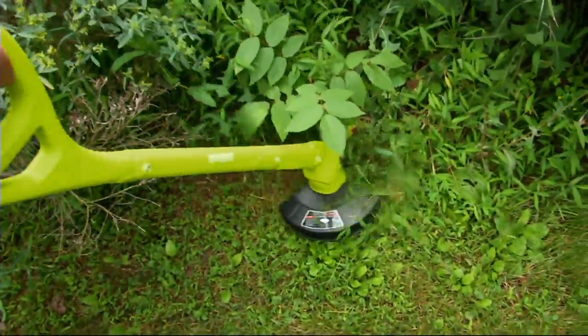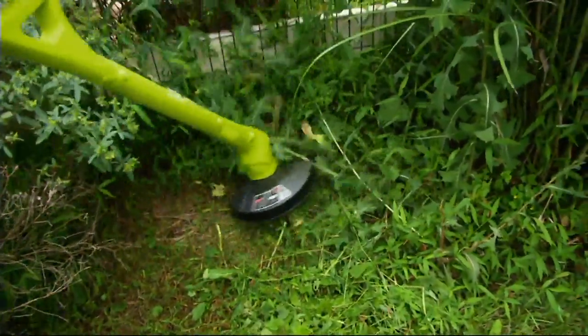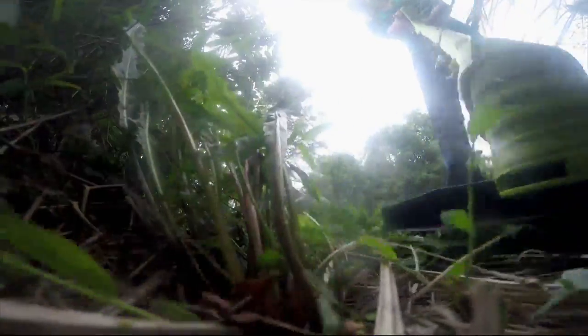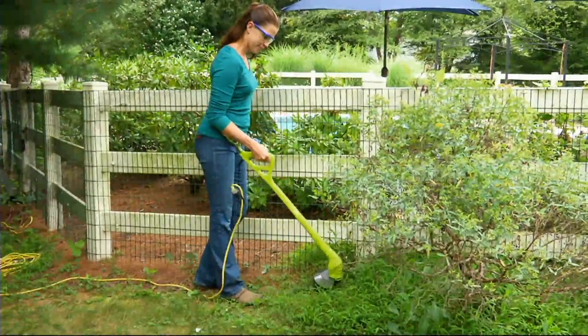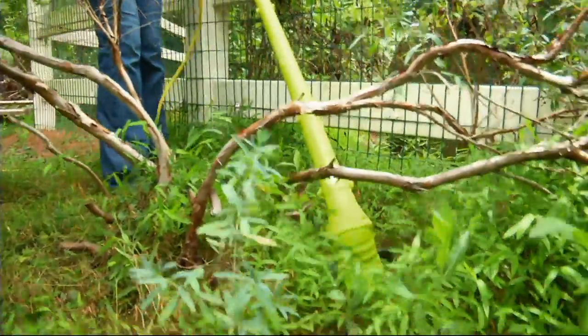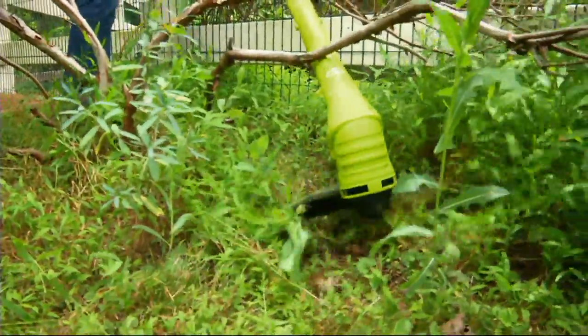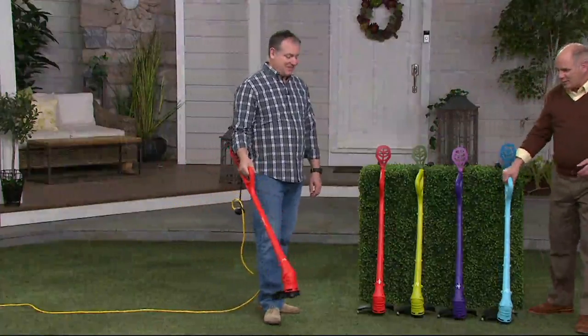One of the most important pieces of equipment you can have to keep your yard looking its very best is some kind of a grass and weed trimmer. This is the super lightweight from the folks at Sun Joe. Is the price right? We're under $20 — it's not a typo. I had to double-check that. We're under $20 and it's on easy pay.